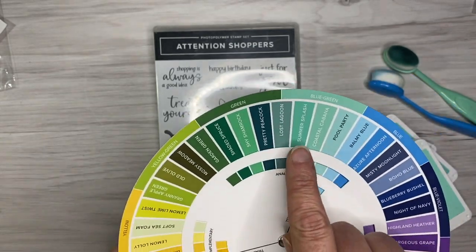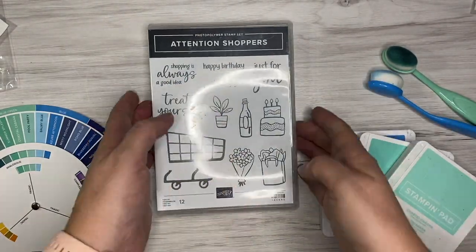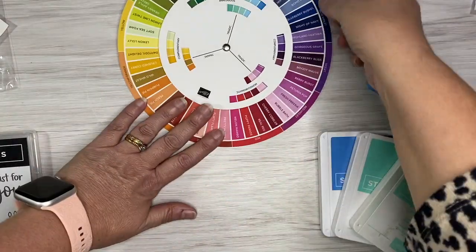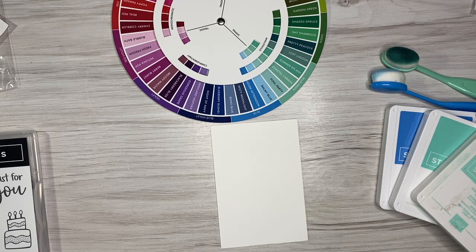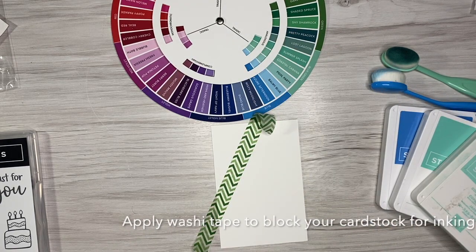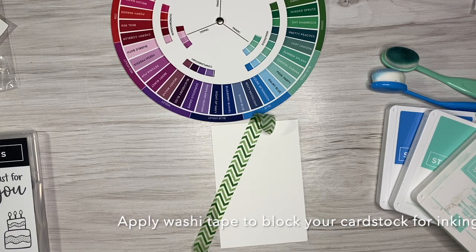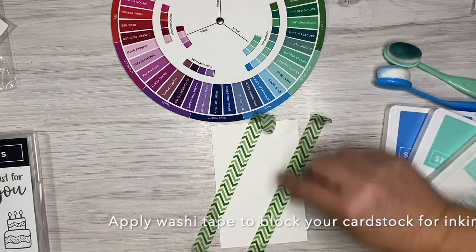For this card choice I have chosen Whisper Afternoon, Coastal Cabana, and I think it was Summer Splash or Pool Party. These blue-green colors go together really well, and I'm using an ink blending technique today. I have washi tape here — or washi tape depending on which part of the world you come from.